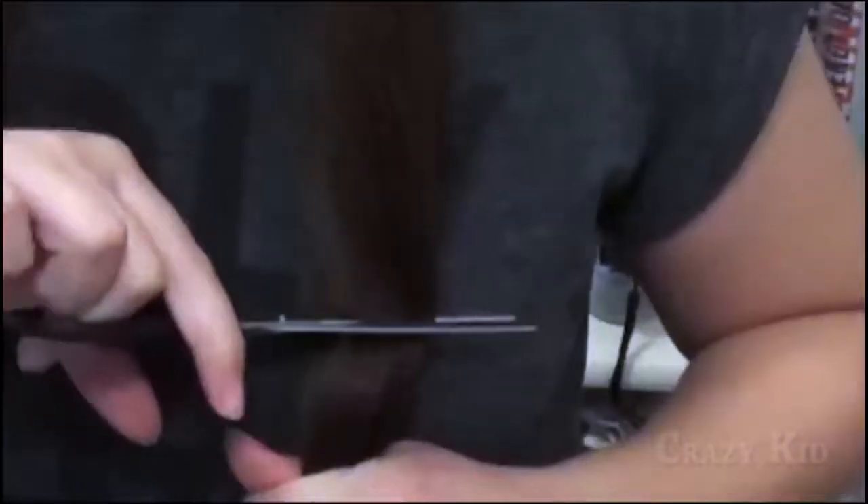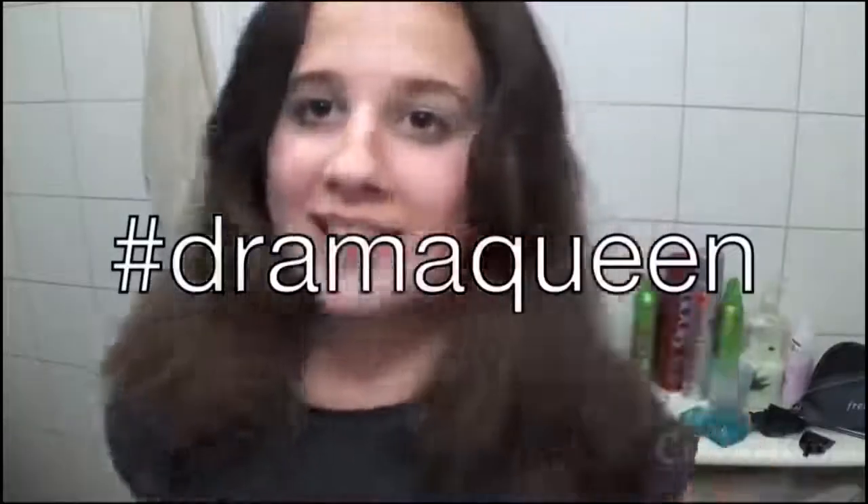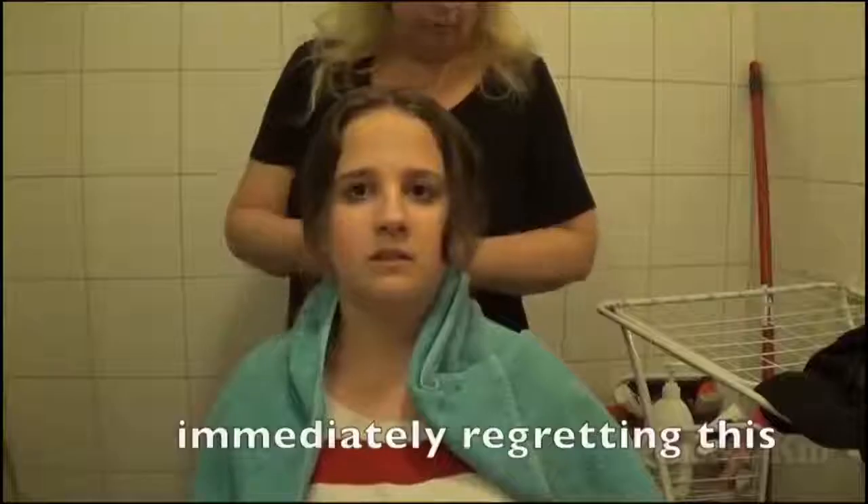I don't want to cry. Mamma! Now I'm going to panic. I showered and then I fixed it. I'm going to even it out, or mom can do it. Do I look like a guy?